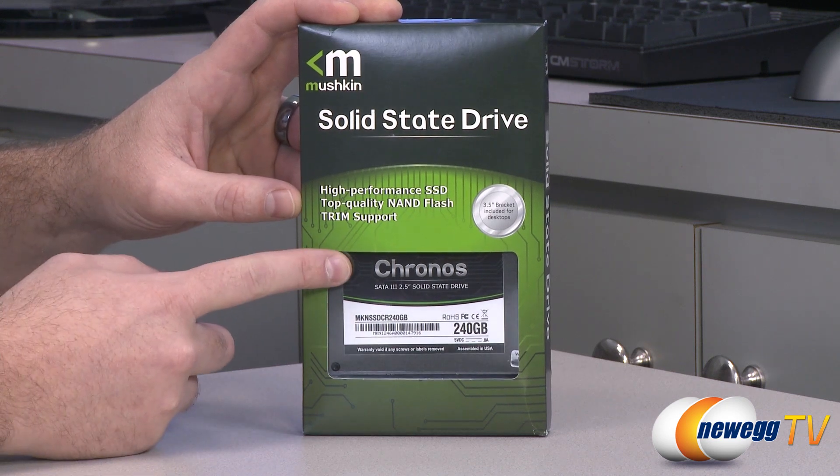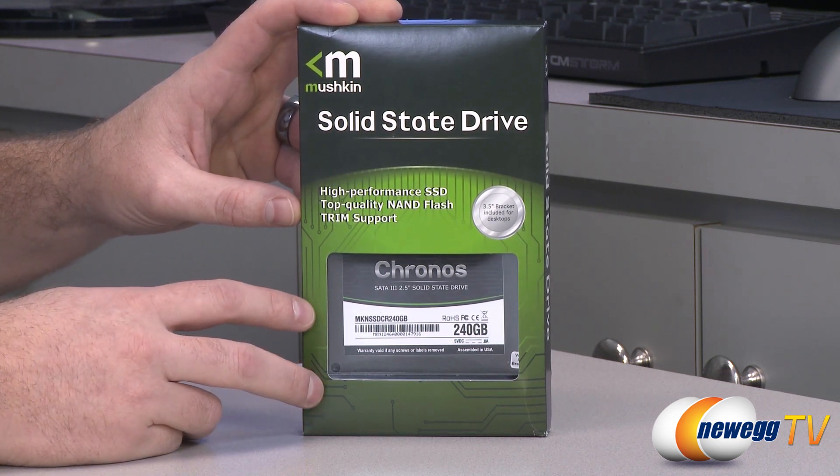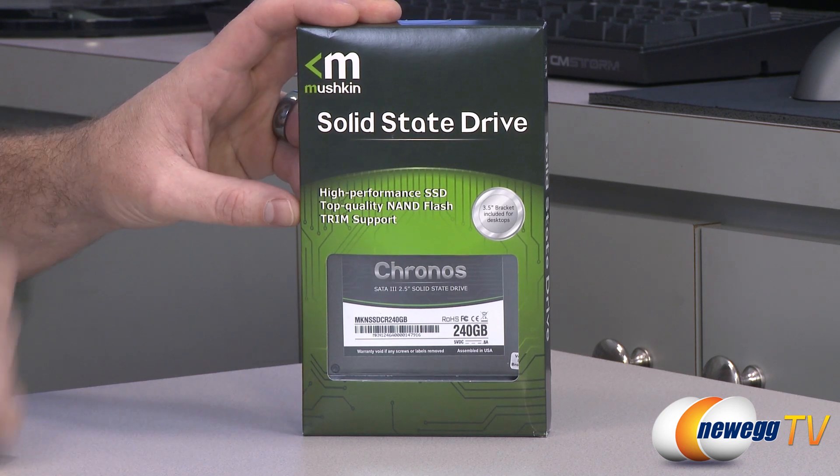I should mention that Kronos is not to be confused with Kronos the Titan, who was Zeus's father. Okay, enough of the history lesson. Let's talk about this SSD, because it's made by Mushkin, who has a long history of producing high quality memory for computers.